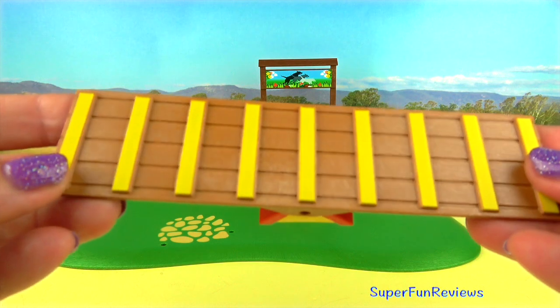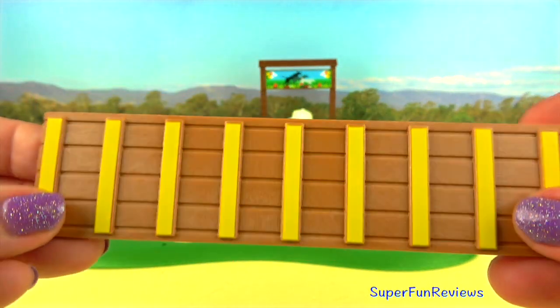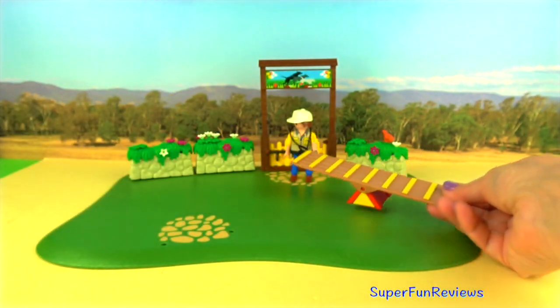I really like this seesaw. It came in two pieces — you just press the red section onto the other part, and then add two yellow stickers for the triangles.